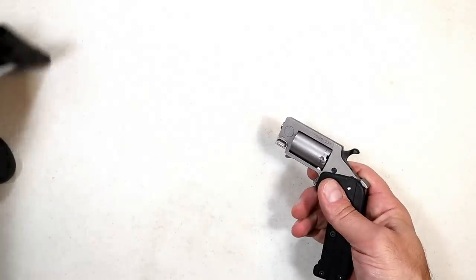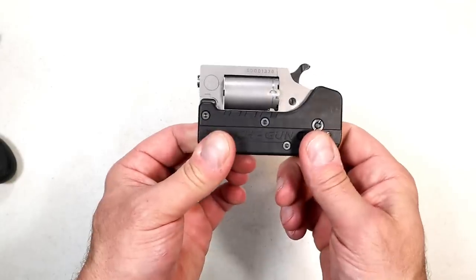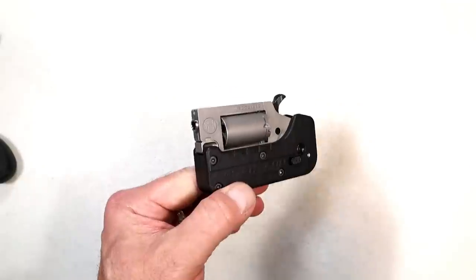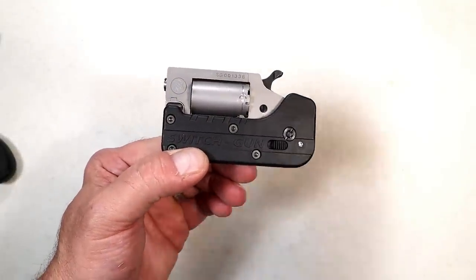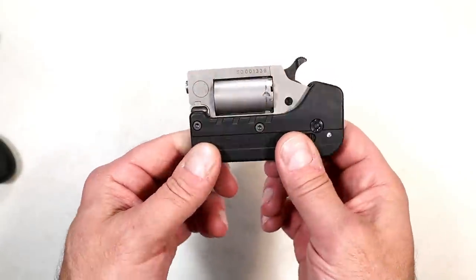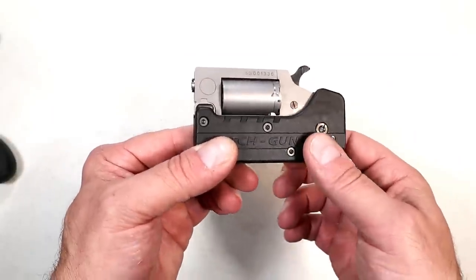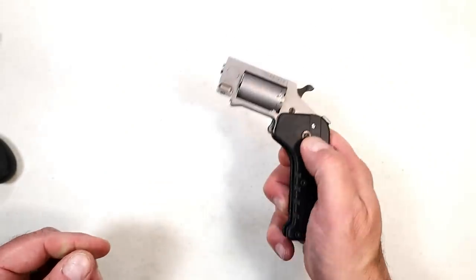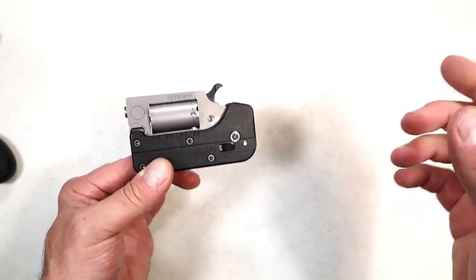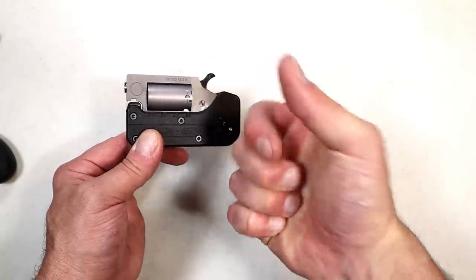I think the Switch Gun offers more than the North American Arms Pug primarily because you get a better grip, and two, you don't need an aftermarket holster — it comes with a holster built in and encases itself. MSRP is $449. People love innovation, and this is very different. I'd use it as a backup or in summer months when you don't want anything bouncing off your leg. It operates well, folds up nice and tight. I plan to do more work with it — please subscribe, share, and thanks for watching. Be safe.